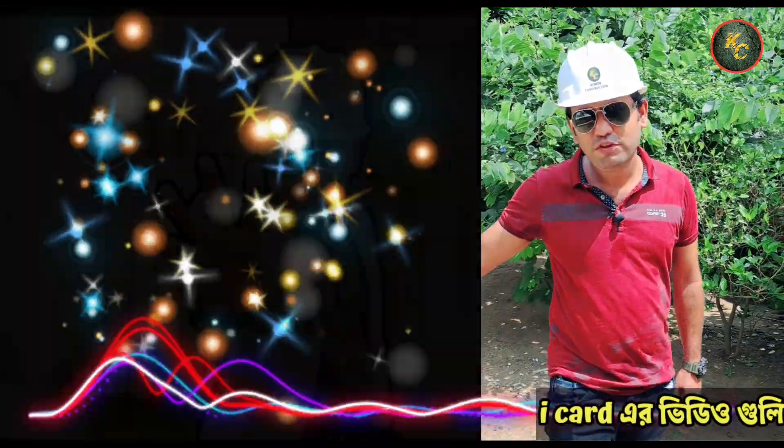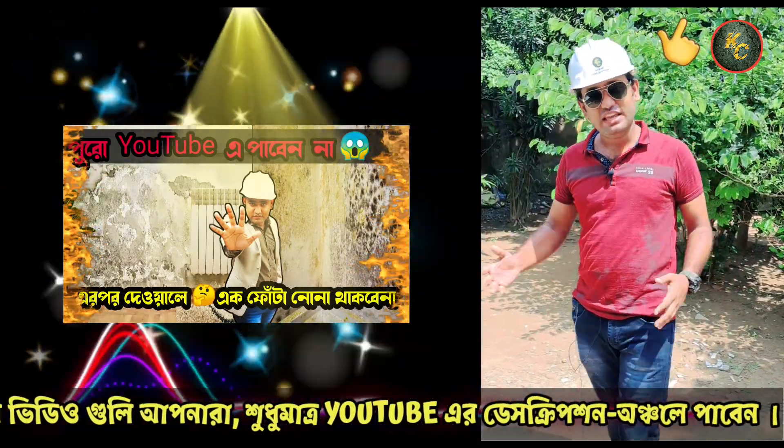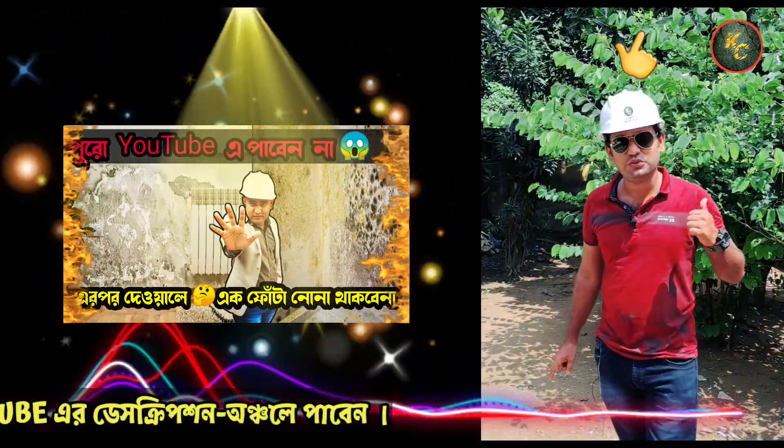You can see this video. If you don't like this video, you can click on the i-button and you can see that video. And as you can see the video, you can see the video.